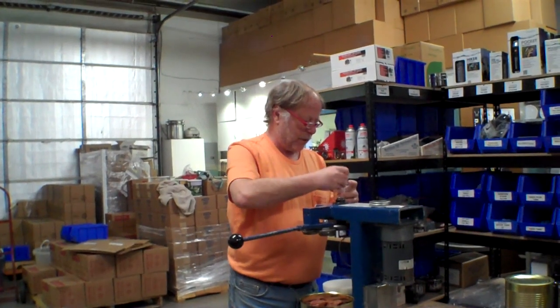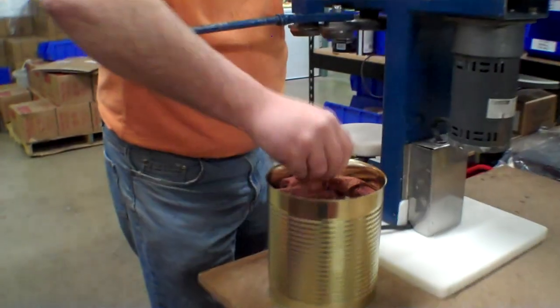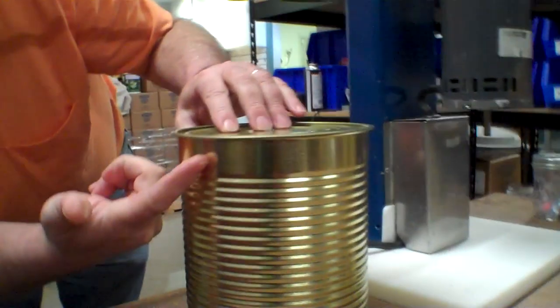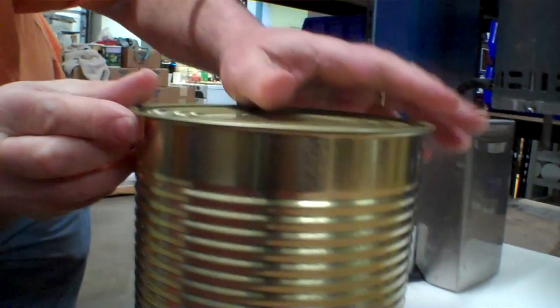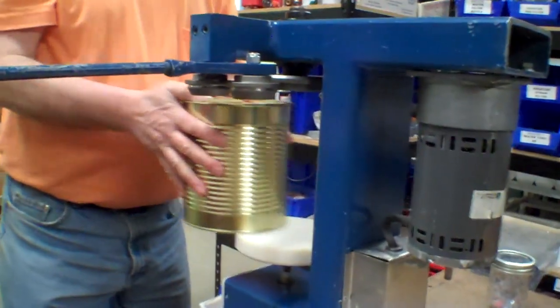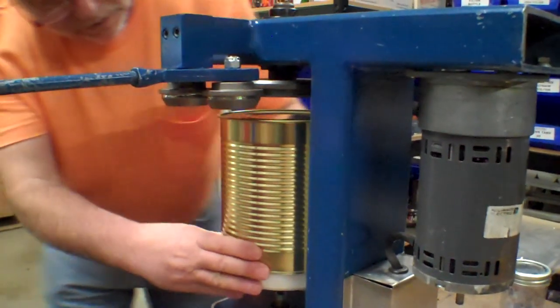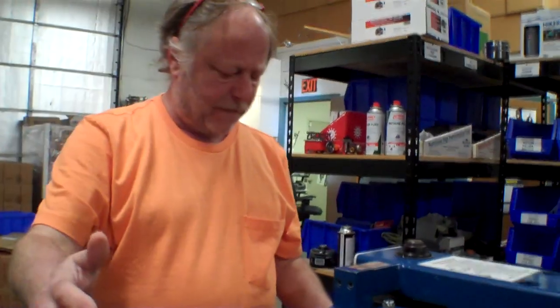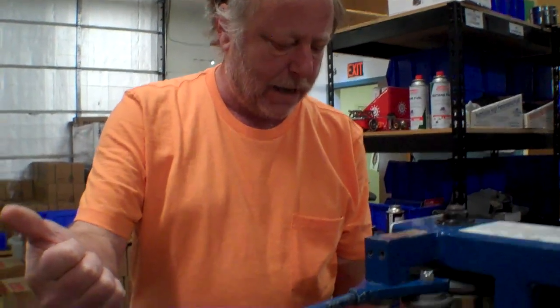I'm going to put a couple of oxygen absorbers in here. You can see this looks totally different than a sealed can — the sealed can has a little lip that goes this way, while the open one is basically flat around there. What the machine is going to do is roll this over. There are really two steps involved. You put the can in position, raise this up, get that centered, and lock it into position. This machine has a safety function where you have to have one hand here to power it, and if you let go it stops.